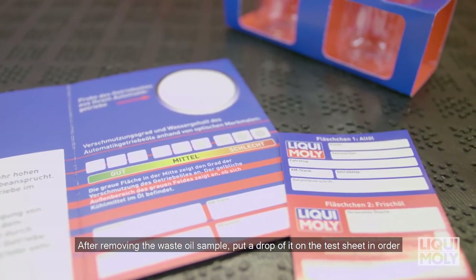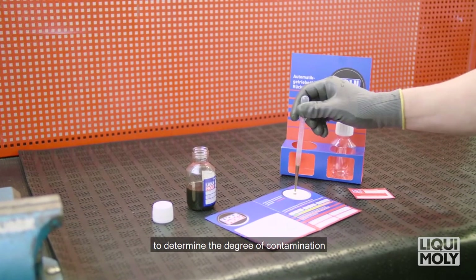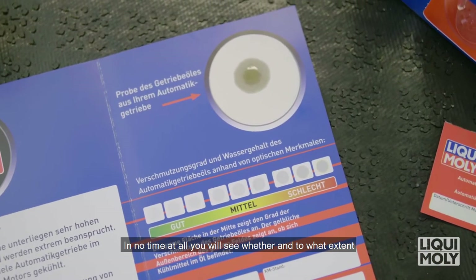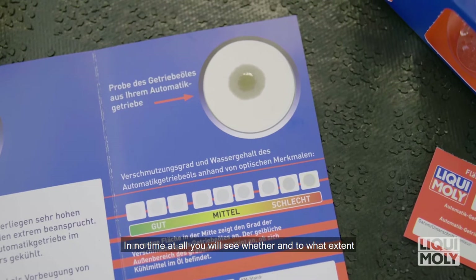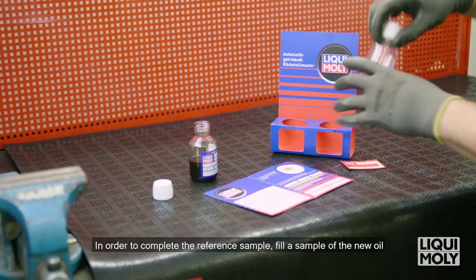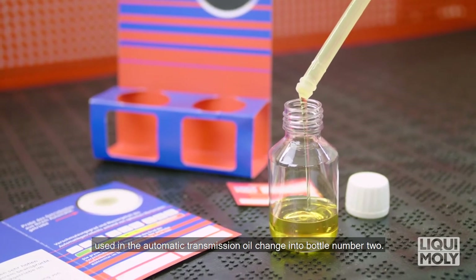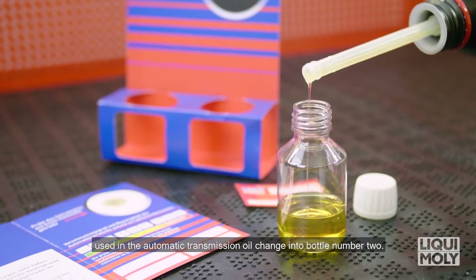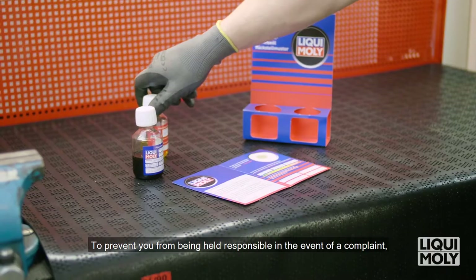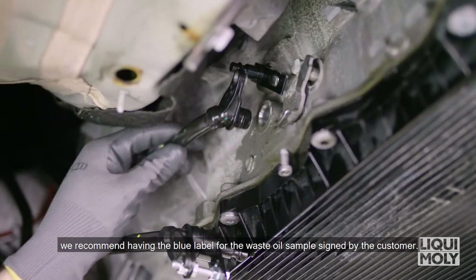After removing the waste oil sample, put a drop of it on the test sheet in order to determine the degree of contamination as well as potential water and glycol content. In no time at all, you will see whether and to what extent the automatic transmission oil is contaminated. To complete the reference sample, fill a sample of the new oil used in the automatic transmission oil change into bottle number 2. We recommend having the blue label for the waste oil sample signed by the customer.